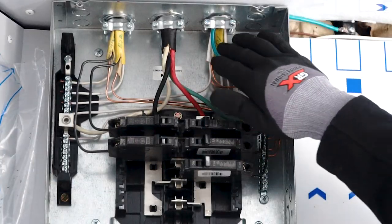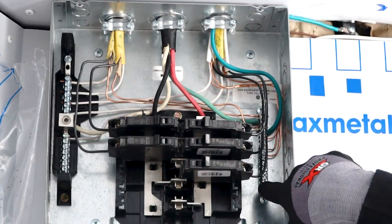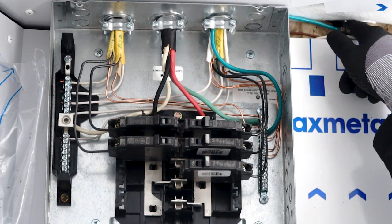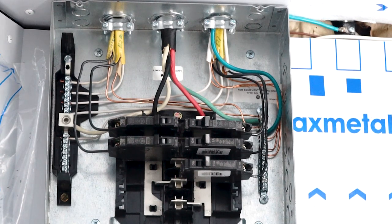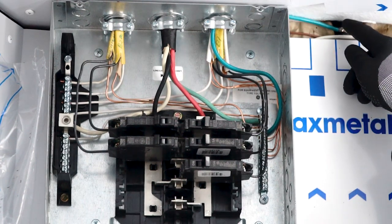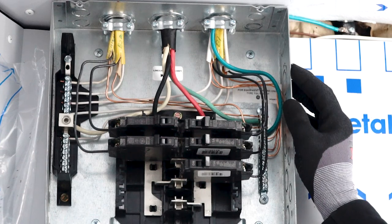For an extra safety measure, I went ahead and added an additional ground wire connecting from my bus bar up into the frame of my trailer. My inlet box had a ground on the box and the box was fastened to the trailer frame, but I wasn't sure if that was going to be enough. So just to be safe, I grounded another wire directly from the trailer frame to my breaker panel.